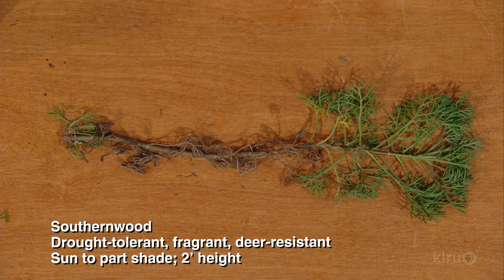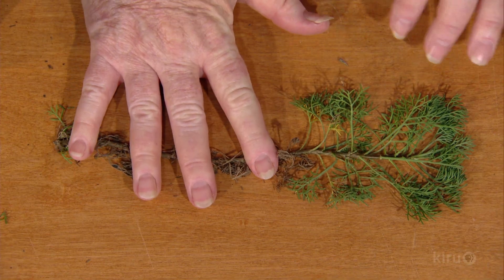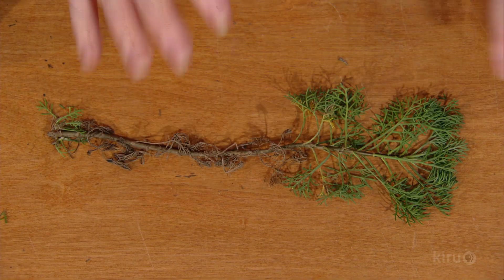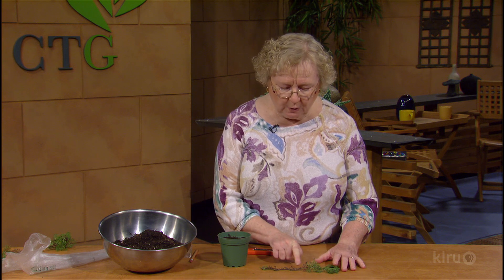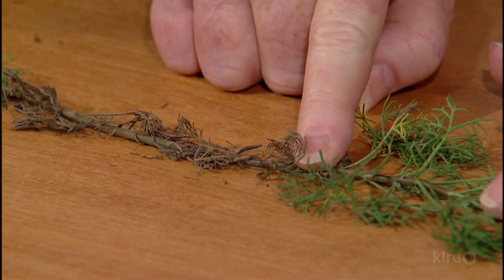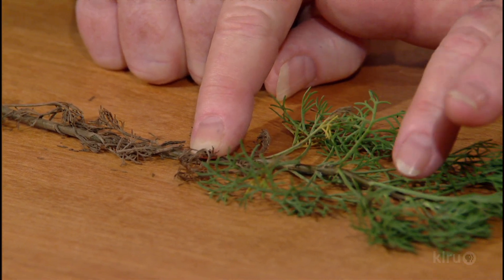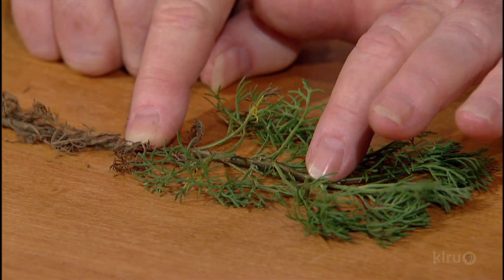I have here in front of me a cutting I took this morning out of my garden. This is southern wood. Southern wood grows perennially — year after year — but what you see here is growth from the previous year as well as the current year. In order to do a cutting and get it rooted, you have to take what scientists call a softwood cutting. The older, harder wood with the woody stem — that's too old and will not generate roots. What you need to use is the softer portion, which is called the softwood cutting.